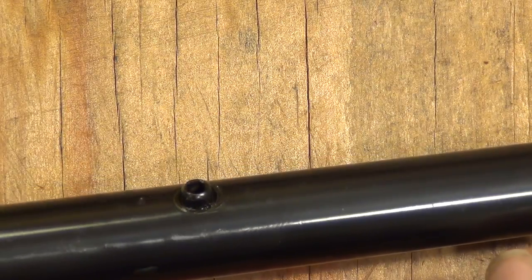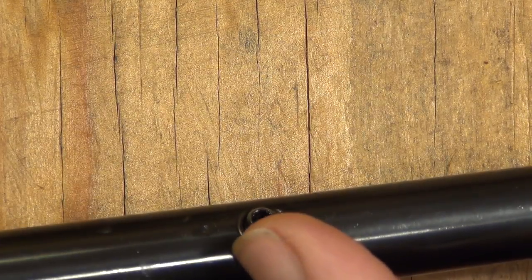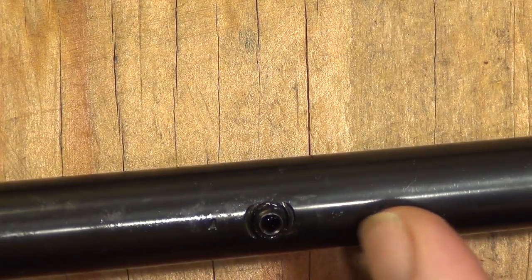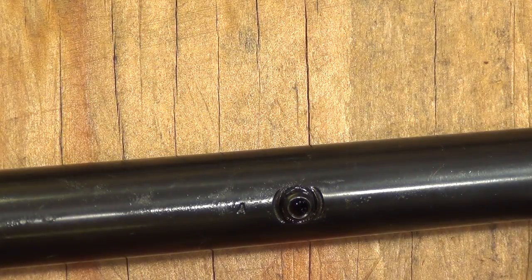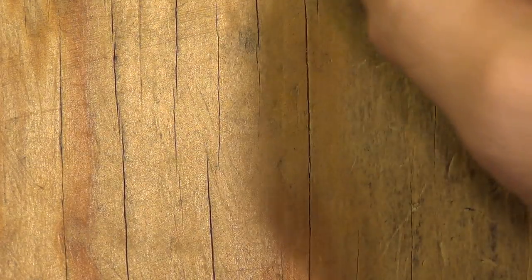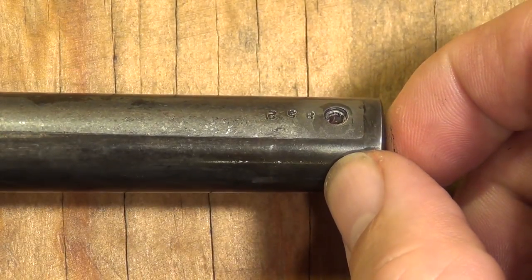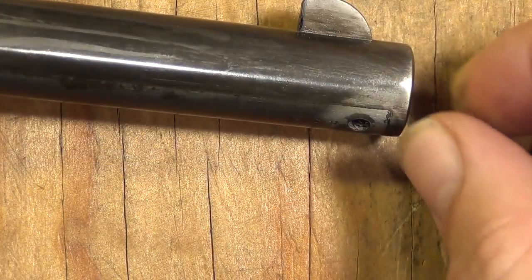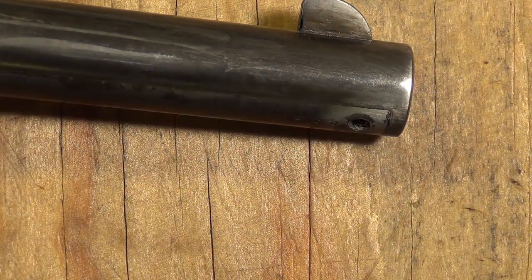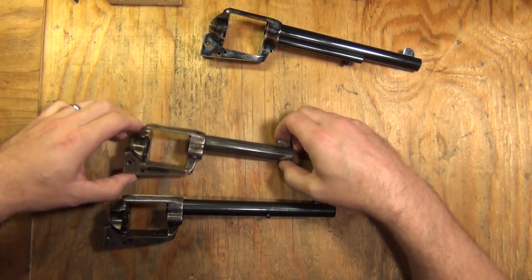The very earliest ones had a locating boss and also the screw screwed into the barrel. It didn't take them long before they just adopted a locating boss with a hole drilled out and threaded for the screw that secures the ejector rod housing. This is a superior way to do it — your screw can get a little bit loose and it's still going to hold that ejector rod housing against recoil. Uberti, USFA, and Standard just drilled the hole into the barrel and threaded it for the screw.